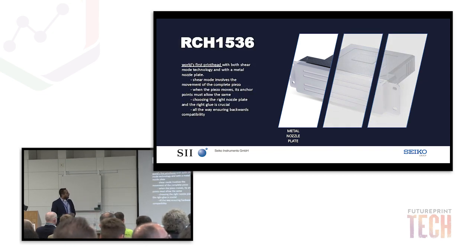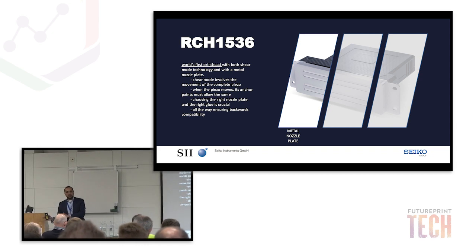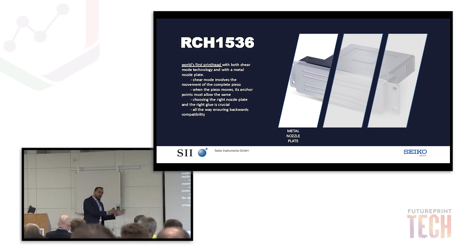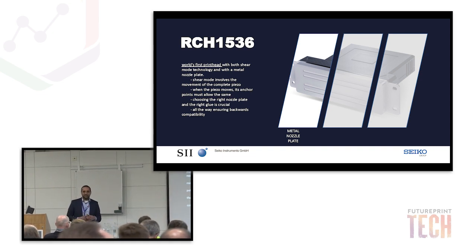Let's go one by one. Shear mode printheads — there are four in the market, and none of them have a metal nozzle plate until now. So we are the first one in the market to bring out a metal nozzle plate with shear mode technology. There are printheads with metal nozzle plates, and there are printheads with shear mode technology, but bringing these two together — Seiko has been the first one. The engineers in Japan have done all the work.